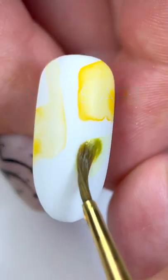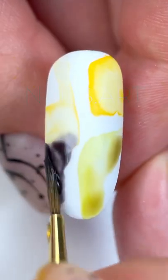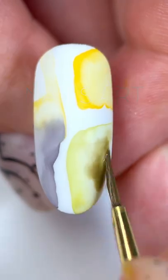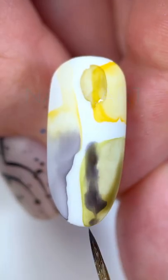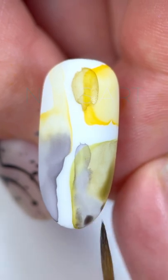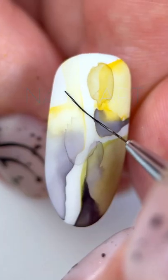First, with watercolors and always on a matte top layer, I make spots of different saturation and shape. Use colors and shades that are compatible with each other, but not too dark. In this case, the main focus remains on the picture.